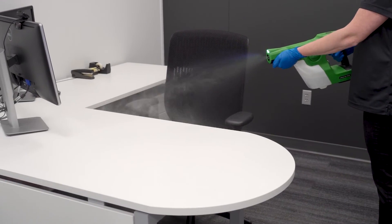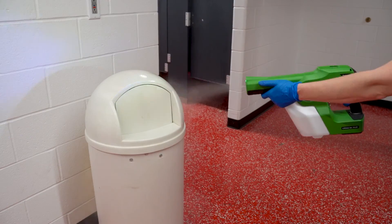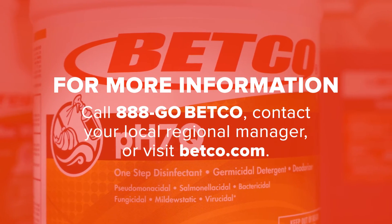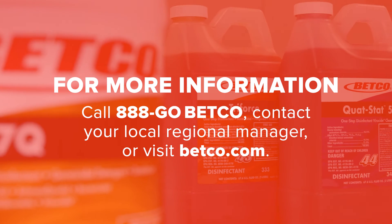Save time and money disinfecting large surface areas, hard to reach spaces, and high touch areas with Betco disinfectant products. For more information, call 888-GO-BETCO, contact your local regional manager, or visit Betco.com.